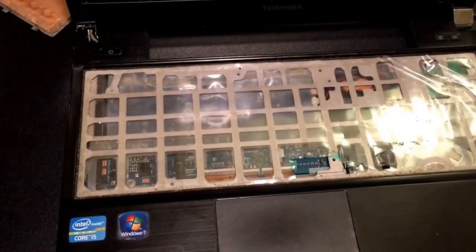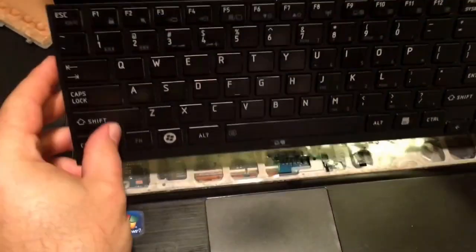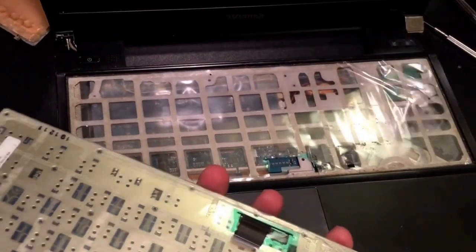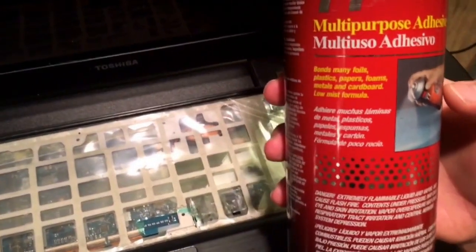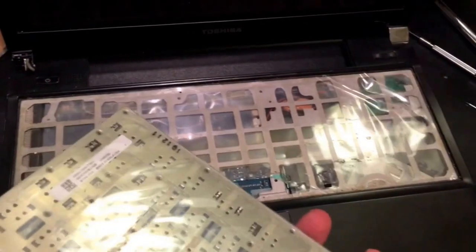I did purchase a new keyboard here. I'm not going to be able to show this on the video, but you do need to think of a way to adhere the back of this keyboard to that insulating plastic. I'm going to use a multi-purpose adhesive — I purchased this from Staples a few years back for some crafts — but it should work well and evenly hold this keyboard to that plastic.